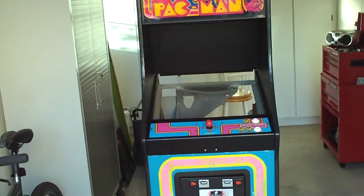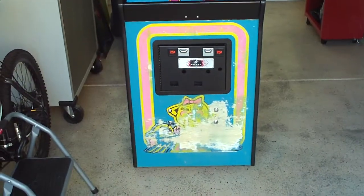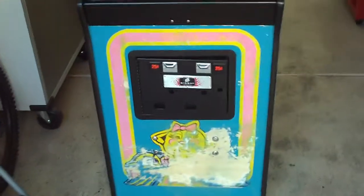The coin door is installed, but just sitting there, actually not really screwed down. You can see the front of the cabinet — the sticker that I ordered I haven't put on yet, but you get an idea of where it's going to go, obviously.